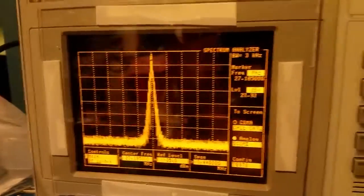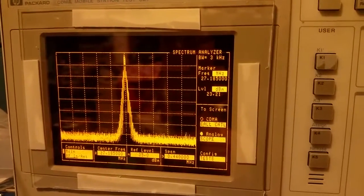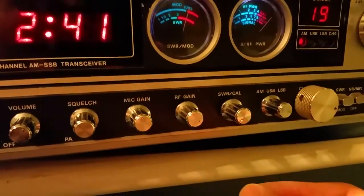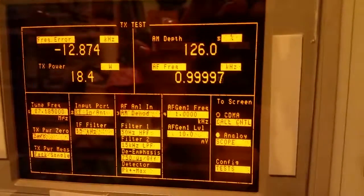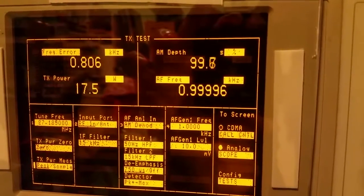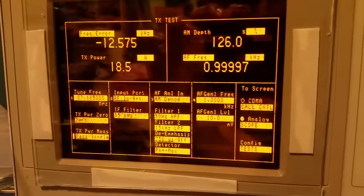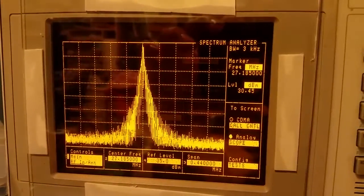Now if you're one of those people who took the limiter out of your radio, or maybe the shop didn't set it up right and you're putting on too much modulation — I did take the limiter out of this radio just to demonstrate. Right now I've got the mic gain about halfway. If I crank it up, we're at a hundred and twenty-six percent modulation and you see my power raised a little bit. Going from about 17 watts up to 18 and a half — about a one-watt difference. That difference will be even more noticeable once the amplifier is on.